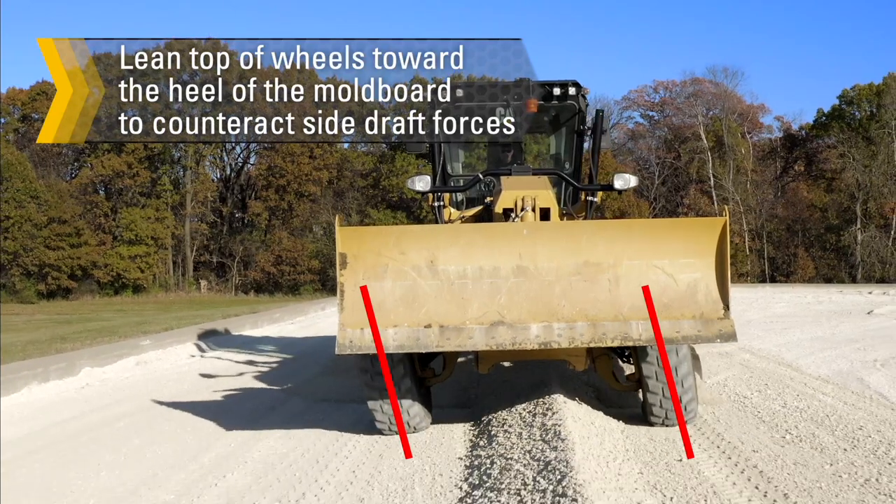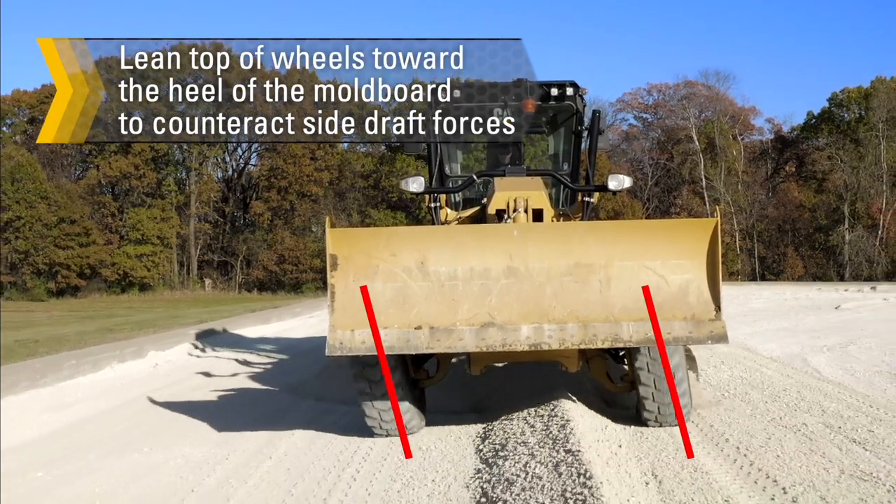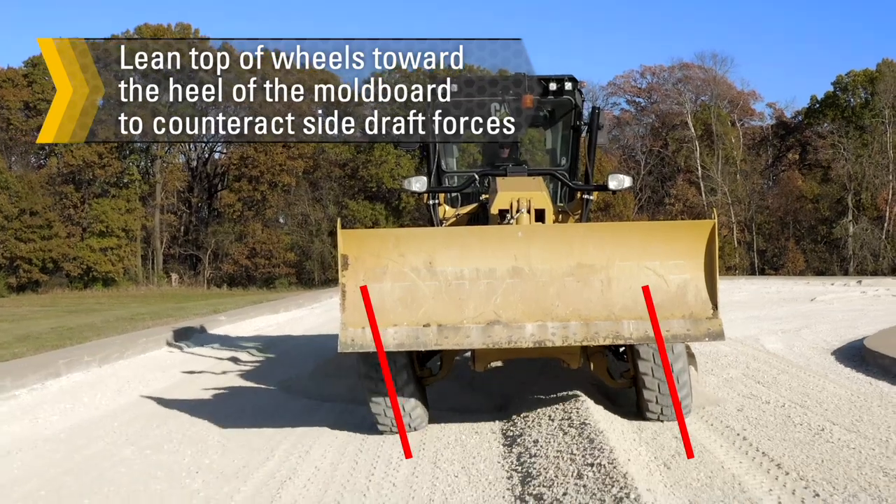Lean the top of the wheels toward the heel of the mold board — that is the discharge side — to counteract material side draft forces.